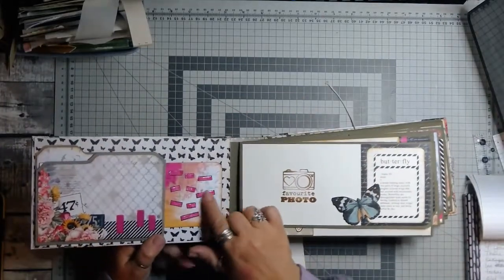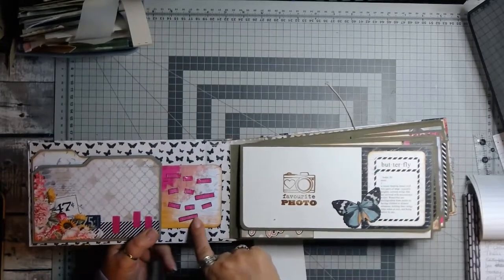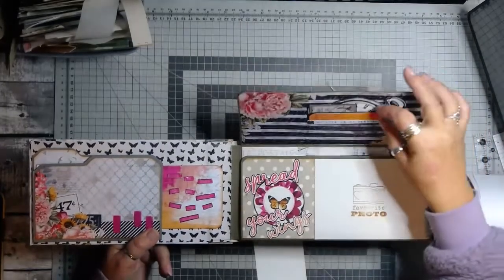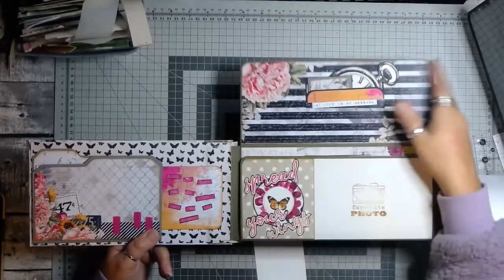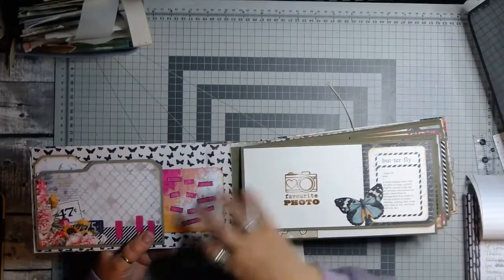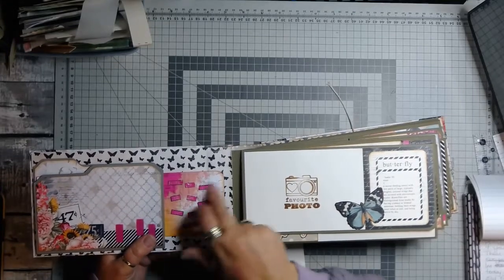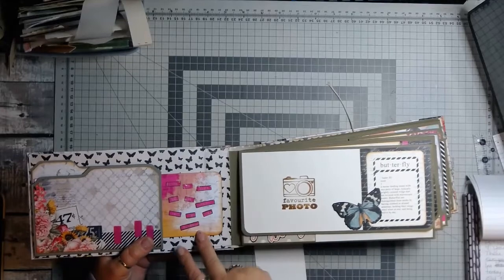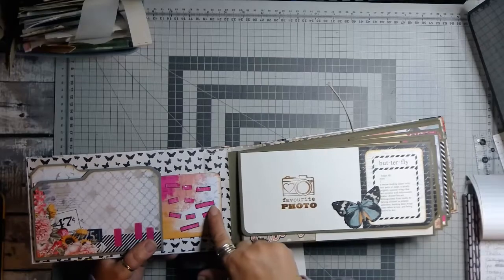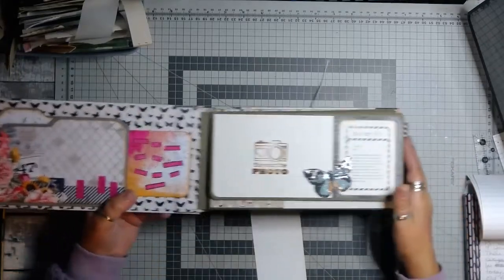I've used glossy accents on some of these words, and what I've done here is I've cut up a journaling card that had words all over it. I've just made it fit because I wanted those words there and the card itself wouldn't fit. So I've just done that and gone around it in black felt tip just to emphasize it a little bit. So that's that side — that's your main front cover.